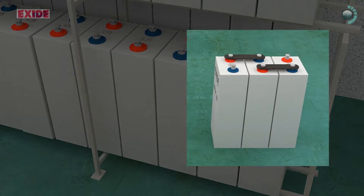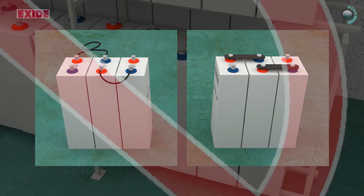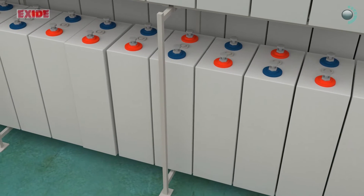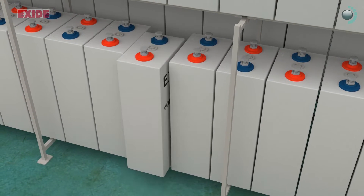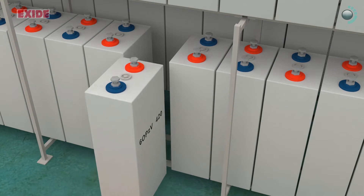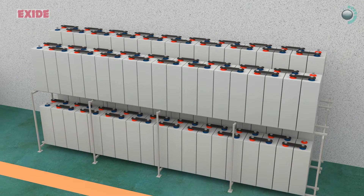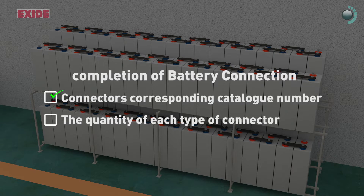The alignments should be such that all connectors and cables should be smallest. For VRLA batteries, after installation, first check the polarity of each cell and correct the orientation, and then connect the terminals as per the respective system drawings. For connection detailing, connectors corresponding catalog number and the quantity of each type of connector necessary for the completion of battery connection.